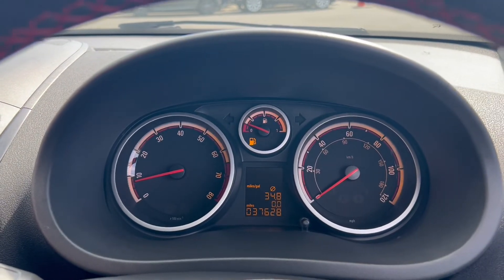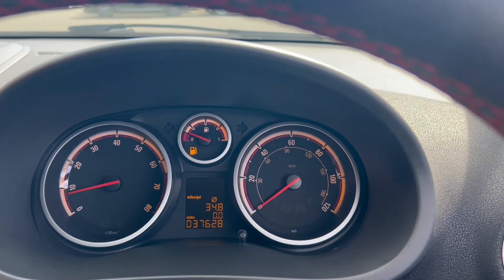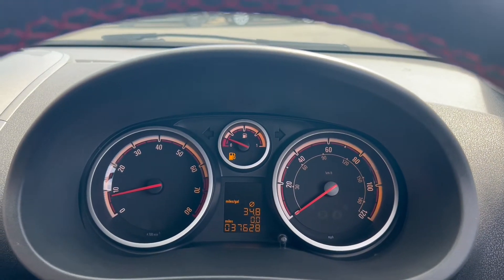On to the dials, you'll find the rev counter on the left, the miles per hour on the right, and a fuel gauge up above.